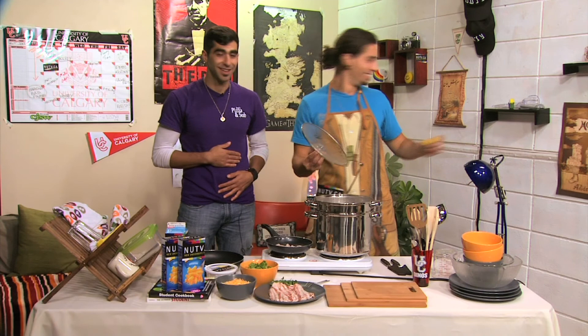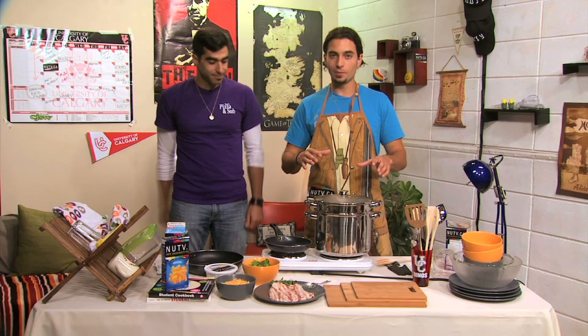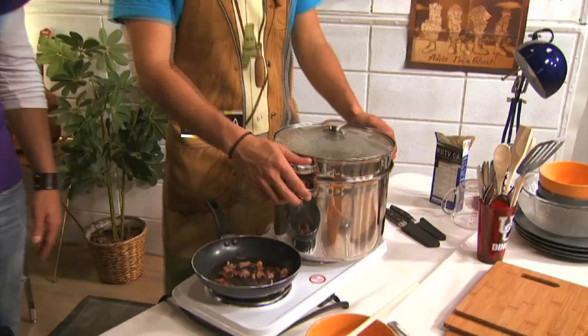Now things get interesting. I'm going to grab our mac and cheese. So our pasta is almost done. We're going to add the broccoli — and this ain't the hardest step, I won't lie — you pretty much just dump it in. Our pasta is all done, the broccoli is ready, the bacon is fried up. It's time to mix it all together and make a meal out of this.